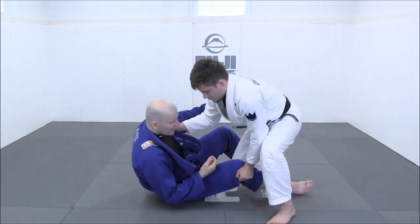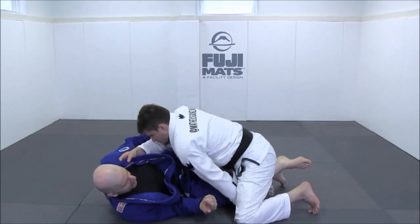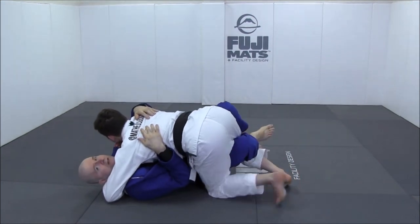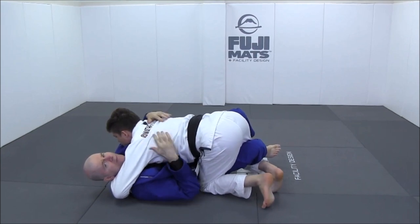Hi, this is Shadi and today I'm going to be discussing the concept of inside position. This is not something of John Danaher's invention, but nonetheless he is very vocal about it.